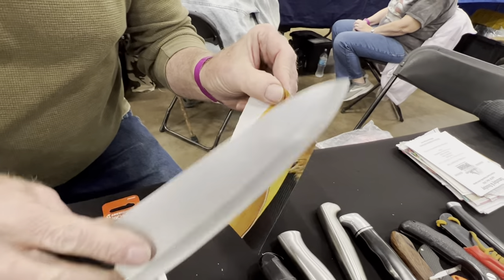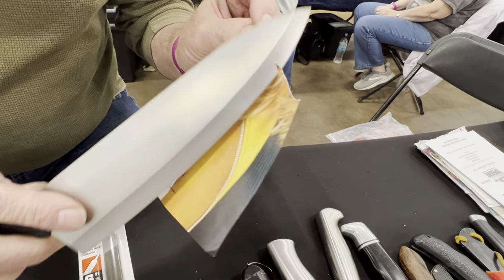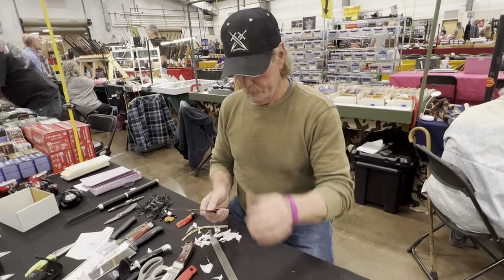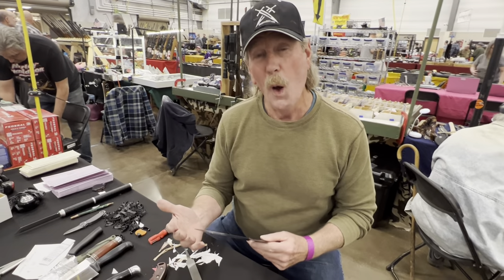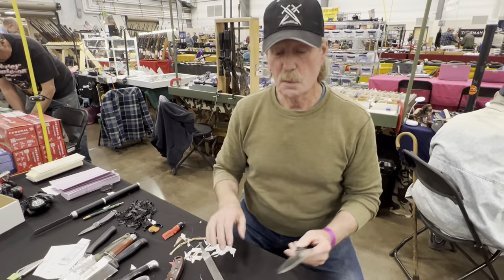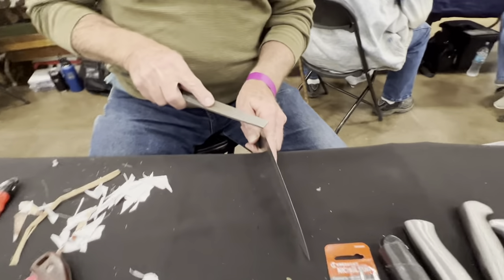That knife is actually pretty sharp — kitchen sharp. It's sharp, but it's not a 6,000-grit-stone sharp. I'd never do that to my knife. I've even had people say that if you don't use a microscope to look at the edge, you don't know if you have a good edge. That's what I think about that.